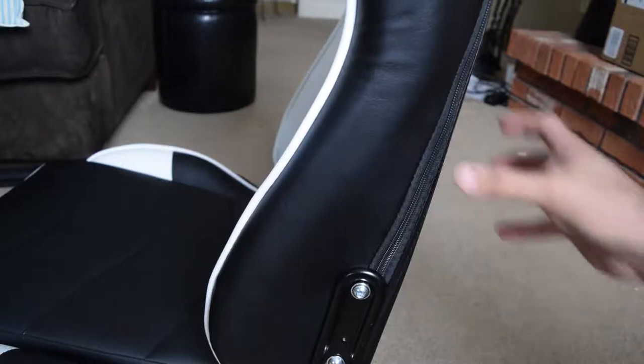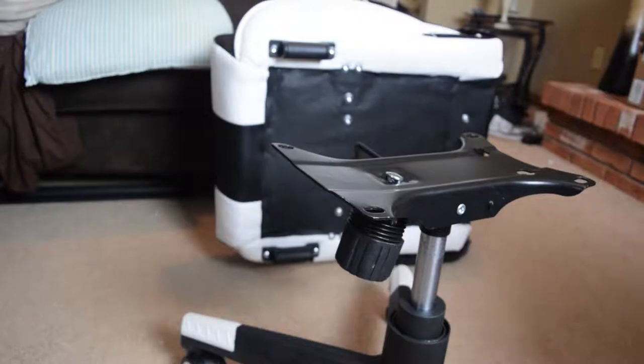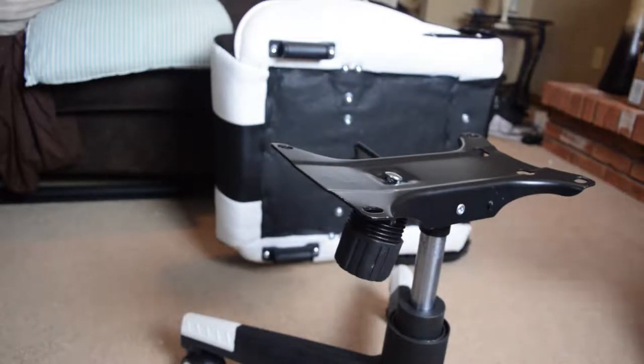So now we have the base all finished up. Now we're going to do the bottom part, where the legs and wheels go in. You just kind of follow the basic pattern — you unscrew the screws, and you've got to screw them right back in.